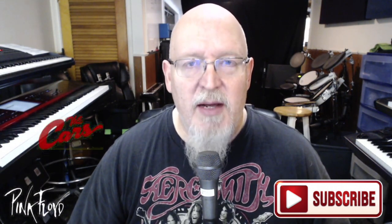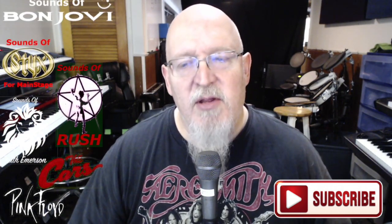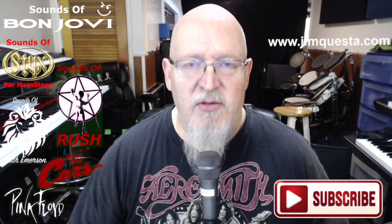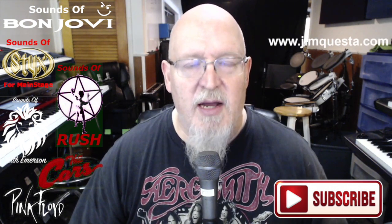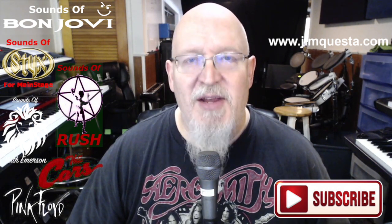When I do get it together, it will be available along with all my other sounds at JimQuesta.com. Hit the subscribe button and please hit the bell so you know when I post a new video. All of my sound sets are available at JimQuesta.com. I appreciate you watching. I'm the MainStage Guru — see you next time.